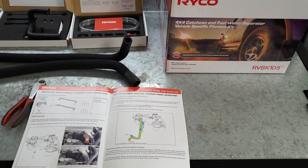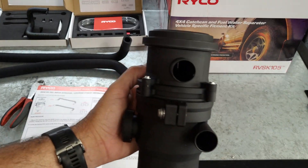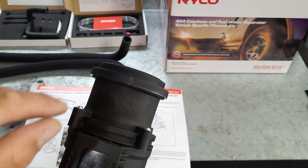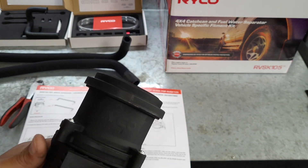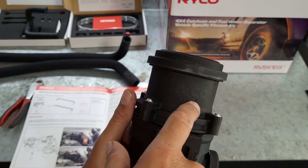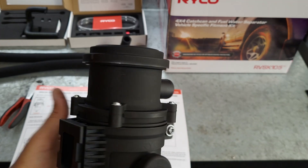As per the instructions, line it up with these two ports coming straight out so the back bracket is directly behind them. You can virtually line the bracket up with the Ryko label - I don't know whether you can see that there's a Ryko label there - line it up in line with that.